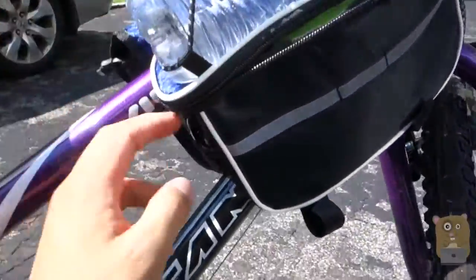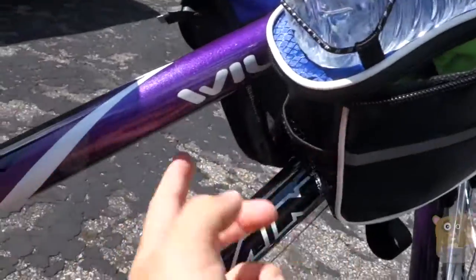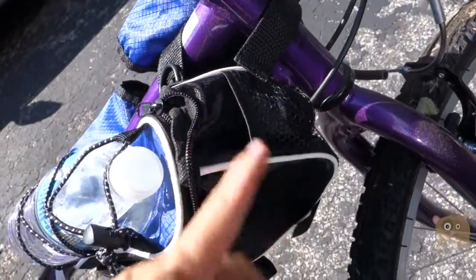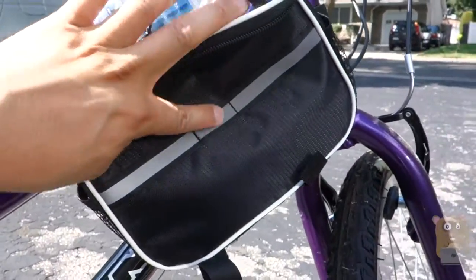On this side over here, we got a little mesh net. It's pretty small — I'm not sure what I'll place into it. On this side, same thing: a little mesh net. On this side, there's also a reflective strip, just this one piece over here.